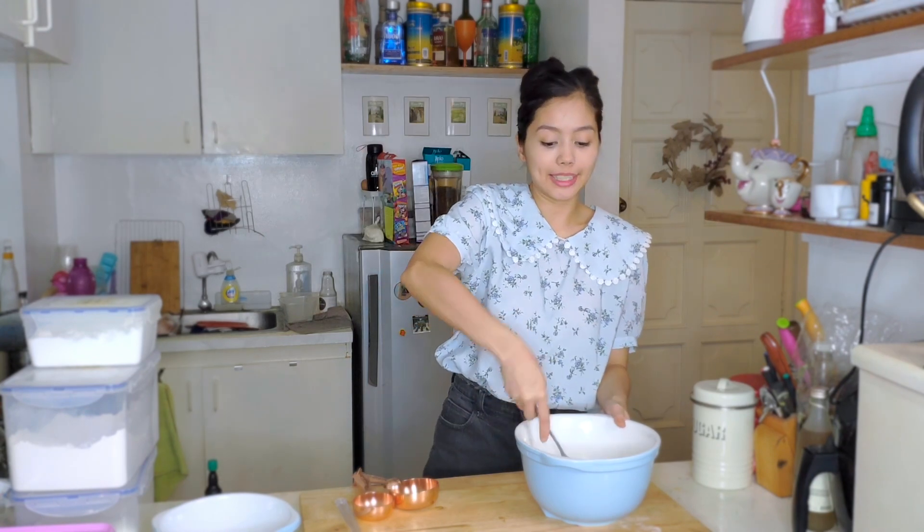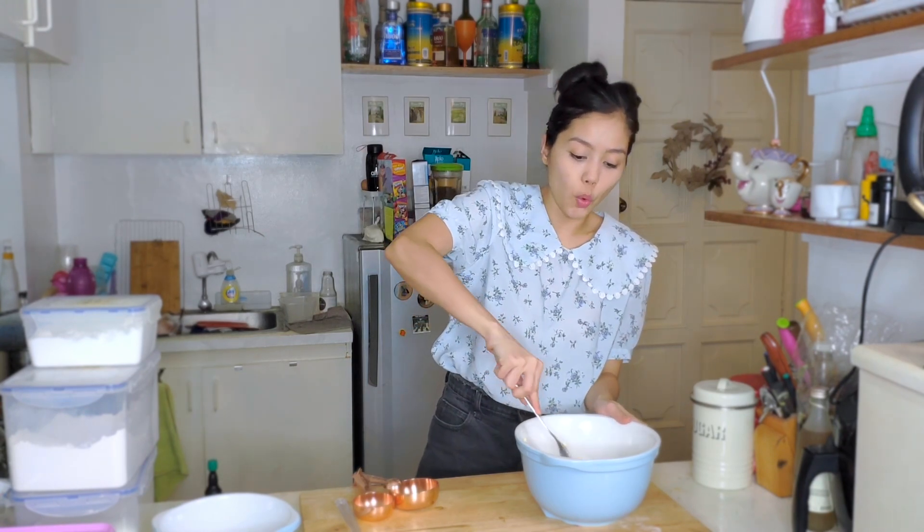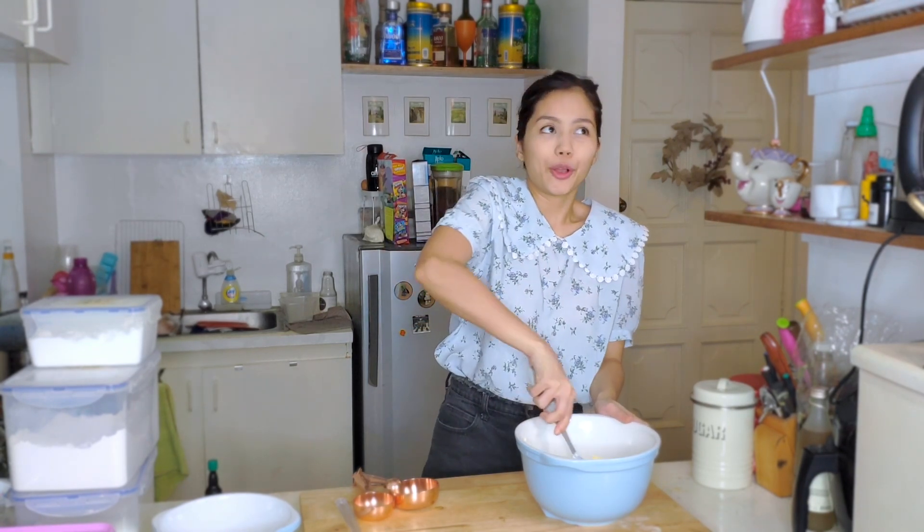Mix that with the sugar until you have one uniform sugar-butter mixture.